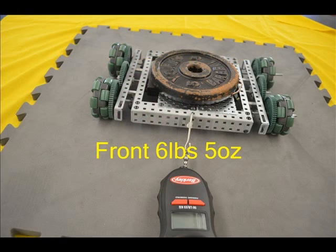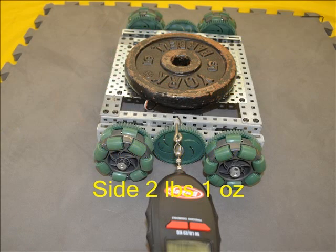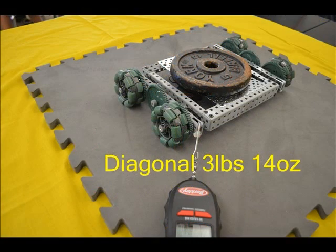These small double Omni wheels also performed very well, with the front pull tying third overall at 6 pounds 5 ounces. The small Omni wheels did their job to roll easily from the side at 2 pounds 1 ounce. With a diagonal pull of 3 pounds 14 ounces, the small double roller Omni wheels had more resistance than the large, but this might serve well in a holonomic drive system.